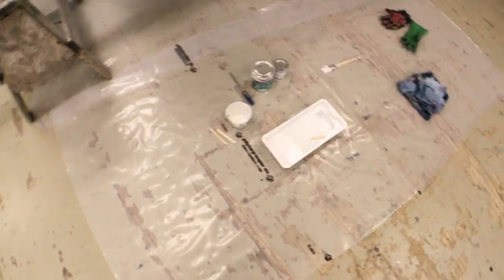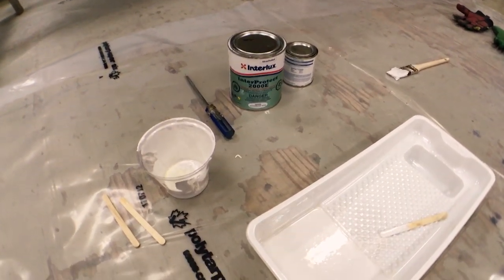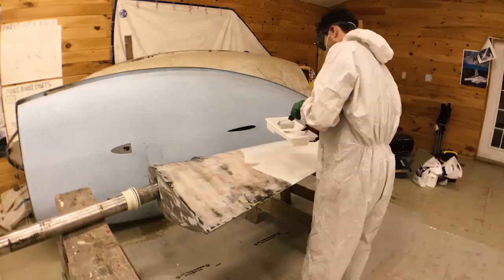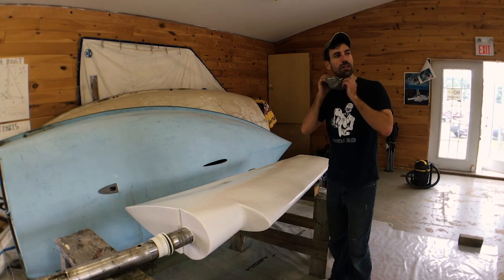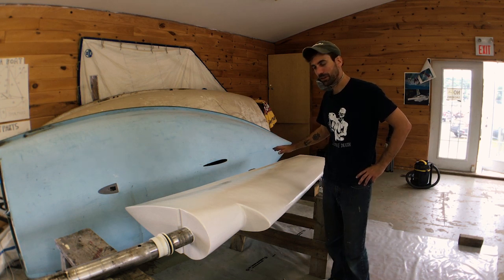Now I'm ready to start doing the bottom paint. Interprotect 2000E Barrier Coat — mixed it up here. I'm going to apply it with a roller. Done. There's four coats of barrier coat on here. It looks really nice. Time to put it back on the boat.